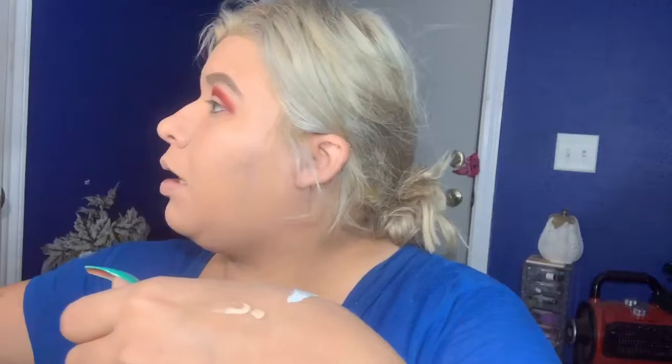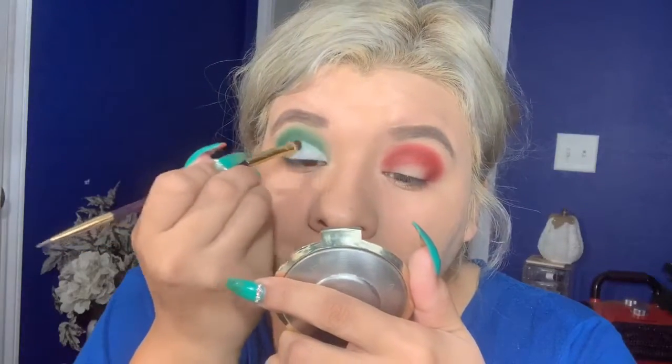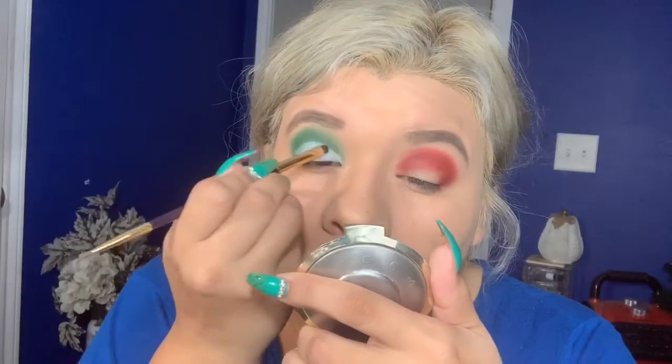Now I'm going in with the NYX Glitter Primer — I love to use this when I'm going to use any kind of glitter. I'm putting a little bit on the back of my hand, then taking a small flat brush, smearing it on the brush, and going over the lid lightly because you don't want to crease. Then I'm going in with the Too Faced loose glitter, grabbing some and applying it on top.